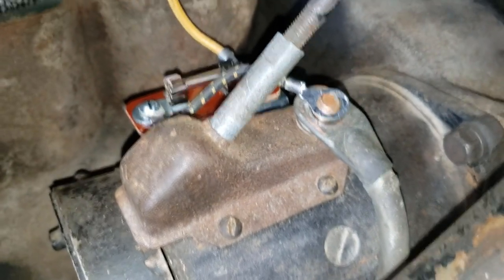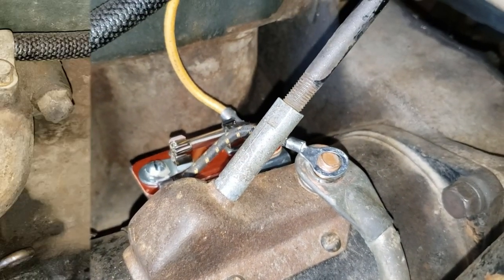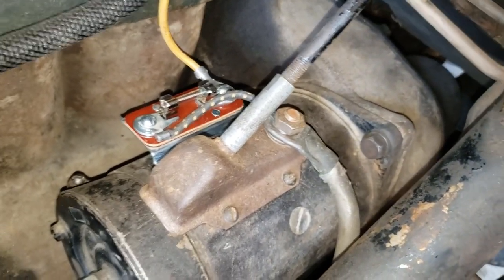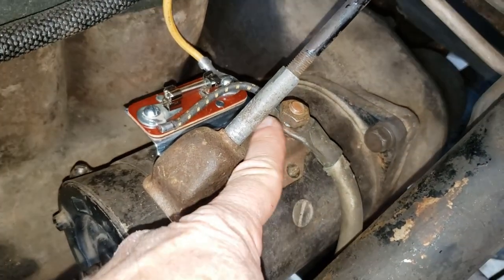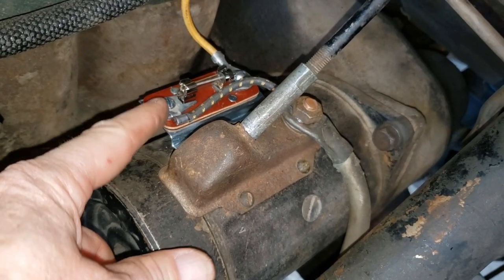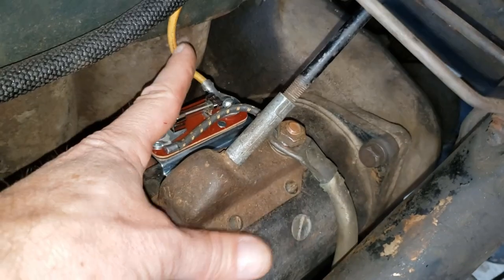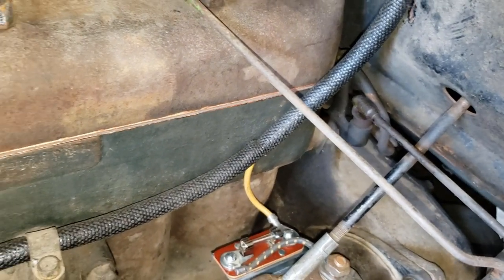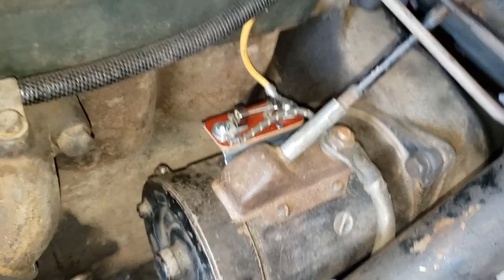Now onto the last step: connecting this wire over here, putting the nut back on, and tightening it up. Success! So basically the power comes in from the battery connection, all the way through that little black wire over there, through the fuse, and then up through here into the wiring harness up to the switch. We're protected — yahoo!